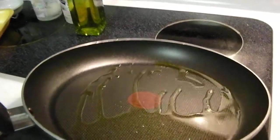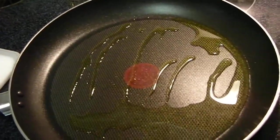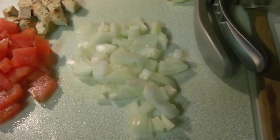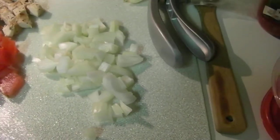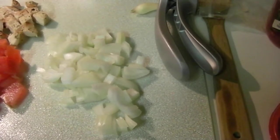I have one tablespoon of olive oil in there and I'm going to let that heat up for a second. And I'm going to put in my chopped onion. This is just a sweet onion — it's probably about a half a cup of onion. I don't really measure vegetables, so I'm not sure. So I'm going to saute those really good.